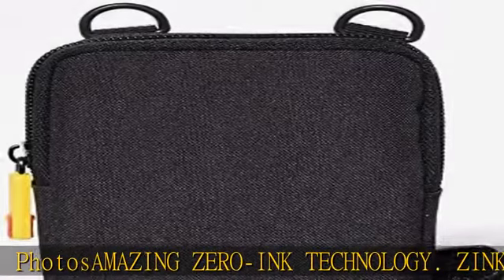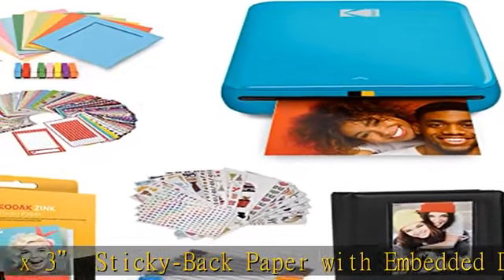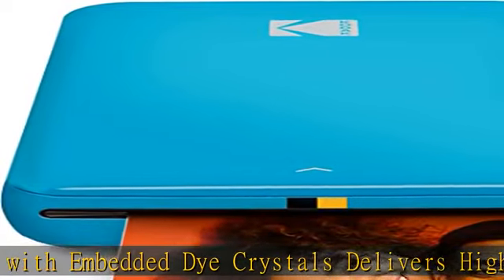Get a full editing suite via the app. Download the Kodak app to create collages and customize your snaps with stunning filters, interesting borders, cool stickers, funny text, and other personalized touches. Take your projects to go — our palm-sized printer weighs less than a pound, sets up fast, and delivers gorgeous prints you can peel and stick everywhere.